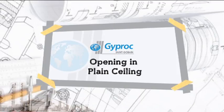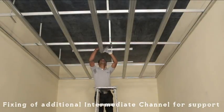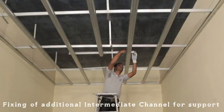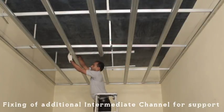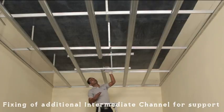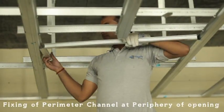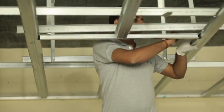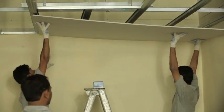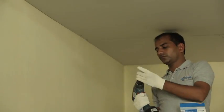Opening for services can be done effortlessly. Mark the position of opening and cut the ceiling section. Put an extra intermediate channel to support the open end of the ceiling section to avoid sagging of board. Put perimeter channel at the periphery of the opening. Then fix the board perpendicular to the ceiling section — screw spacing at periphery 150mm and on section 230mm.